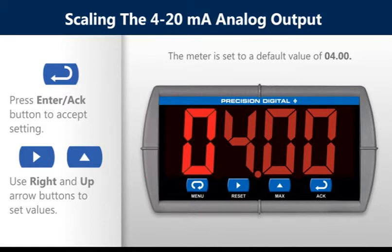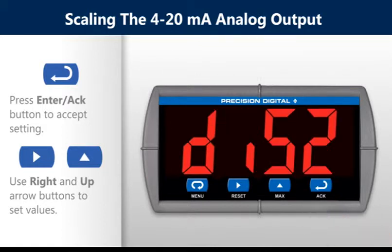Set the output 1 value by using the right and up arrow buttons. Press the enter button to save the setting. Use this same method for scaling the display for output 2.